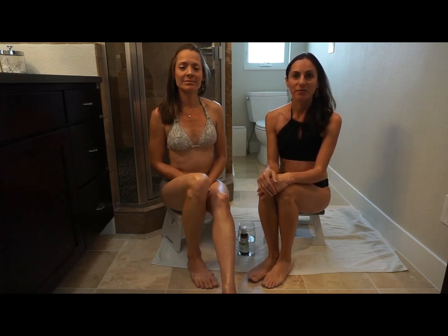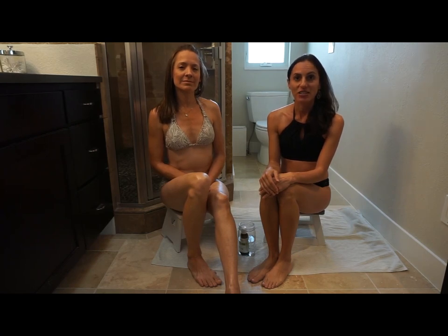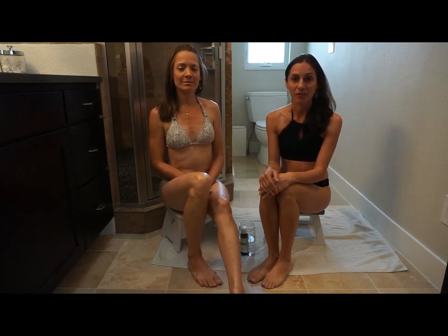Hi, I'm here today with my friend Pamela Hivala, who's a licensed massage therapist, and she's going to walk us through how to do a sesame oil self-massage.